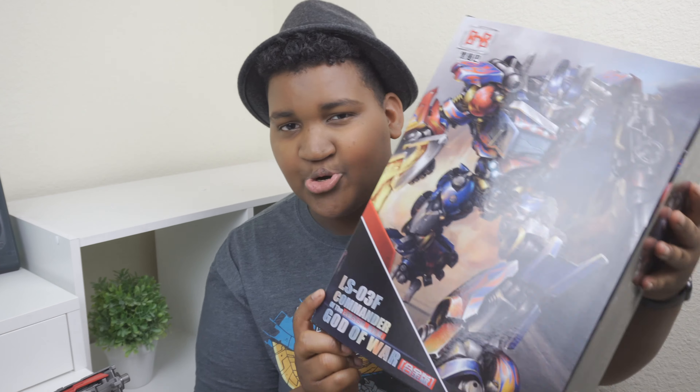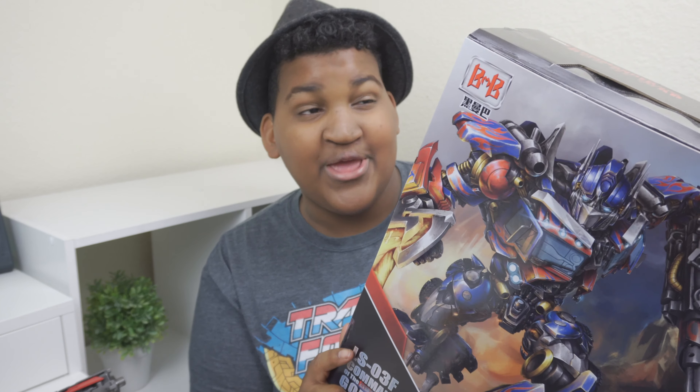In this video, we're going to be taking a close and detailed look at the absolutely stunning Commander God of War LSO3F Optimus Prime. This thing is a masterpiece, and I want to thank my friends at Shosie Store for sending it over to me. You guys should go check them out — they're amazing. Let's get into this review.